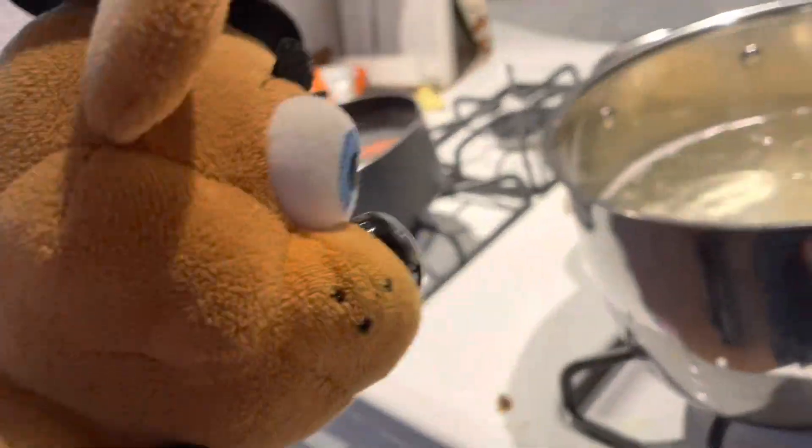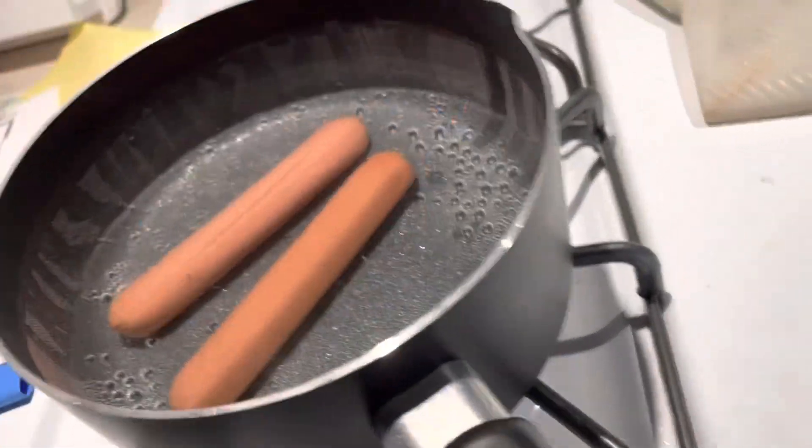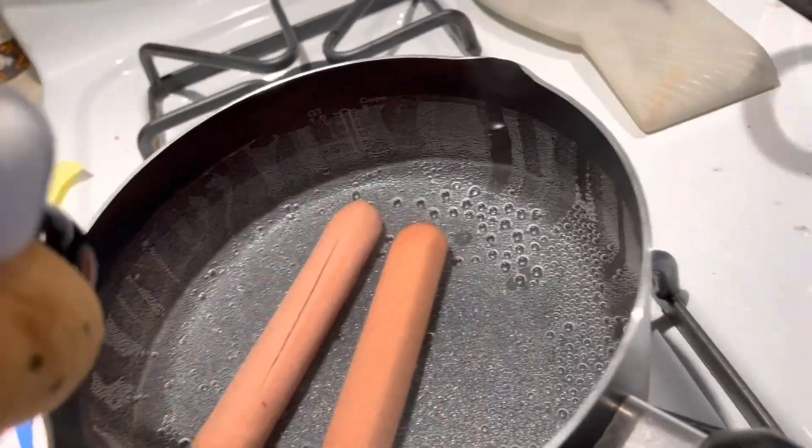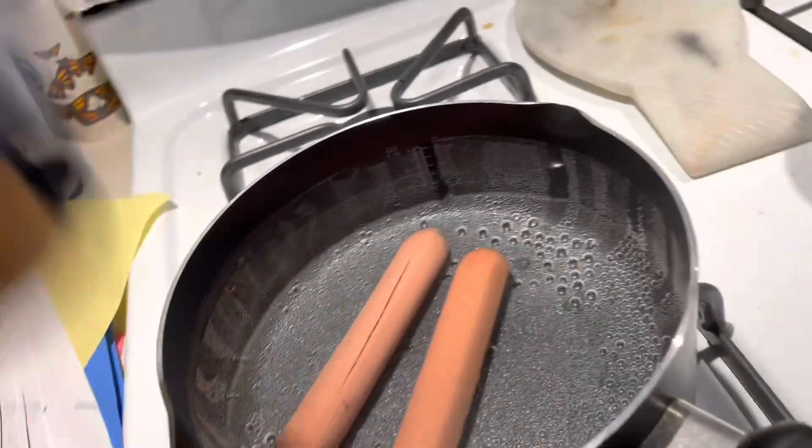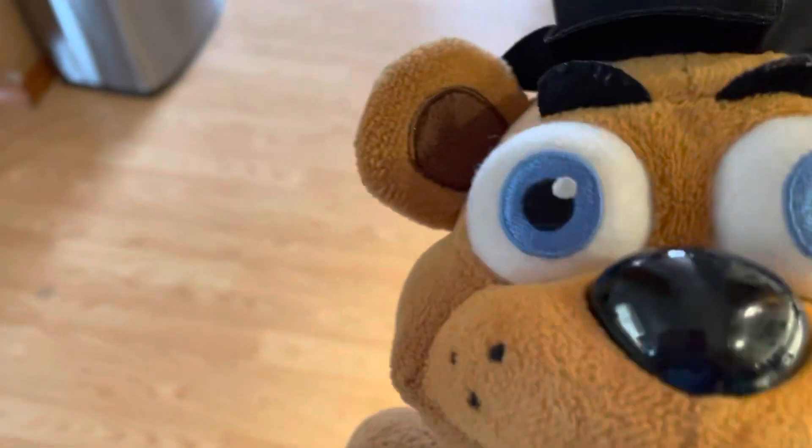Hello there internet, I'm cooking — okay. How are the hot dogs doing? They don't seem to be doing anything. Okay, we'll get back to this. Cooking with Freddie — such a magnificent thing to do.